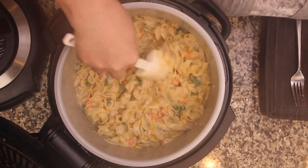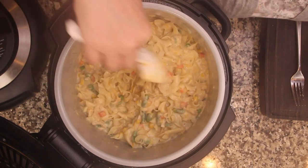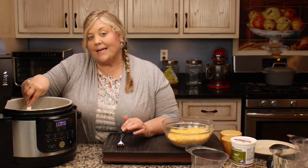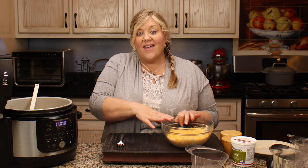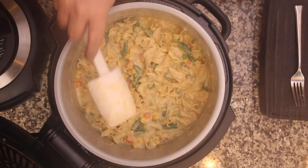If you have a pressure cooker without a crisping lid, at this point transfer the contents to a casserole dish, put your topping on, and then either broil or bake at a high setting in your oven until it gets nice and crispy and brown.